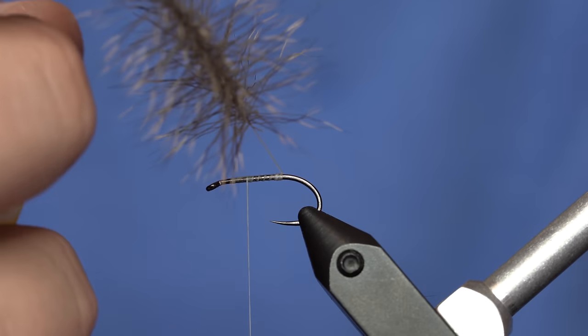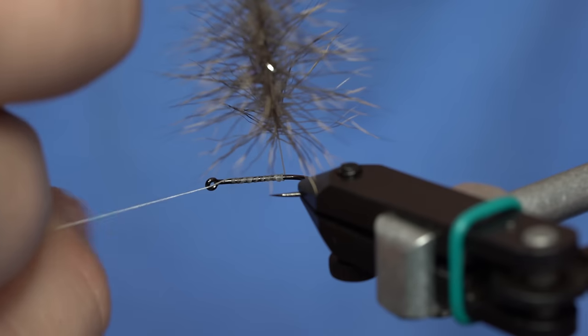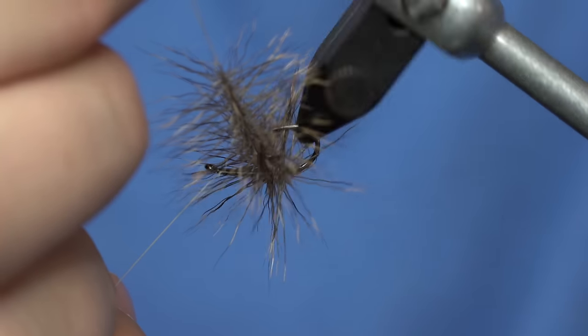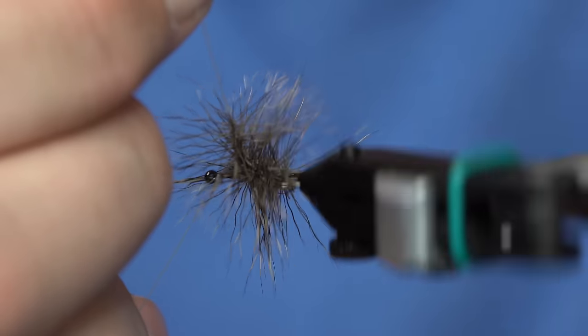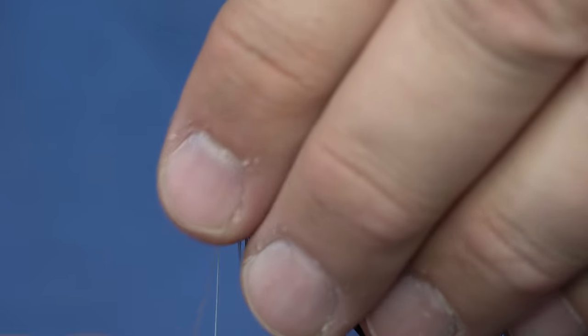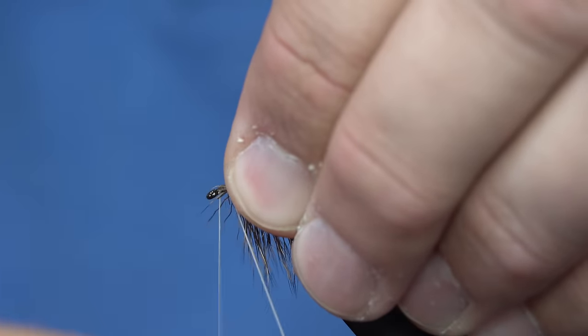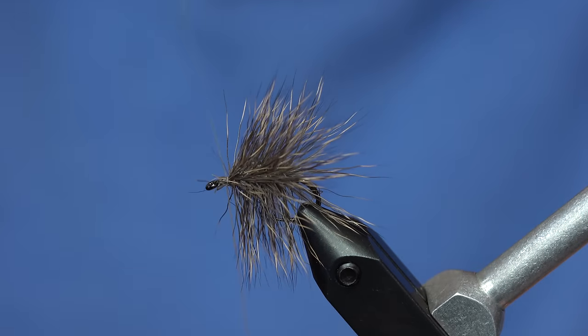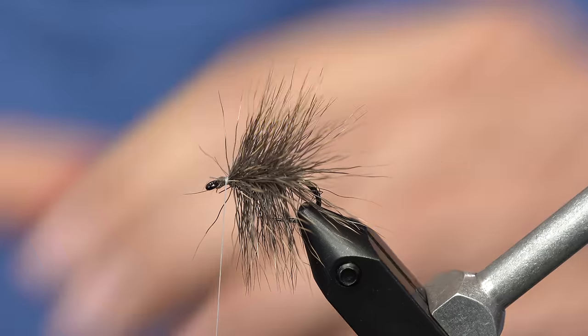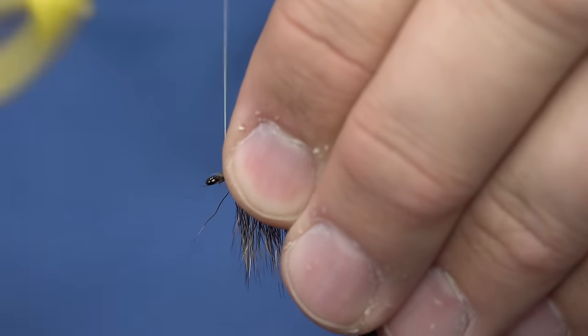Once I have this, I can just take my loop and wrap it rotary style. It will look like it's matting all up, but it's actually laying down nice and evenly. Once you get up to the front, you pull some of those fibers back and trim off your excess loop. You can even take a hair stacker and stack the hair back a little bit if you want. Essentially, you've got a really nice, evenly dispersed hair fly.